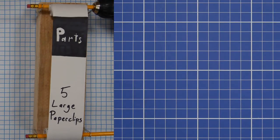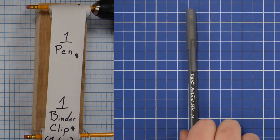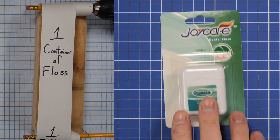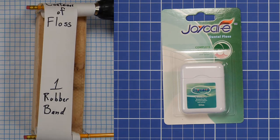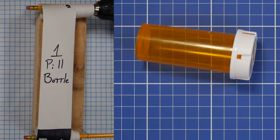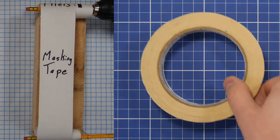You're going to need five large paperclips, three pencils, one pen, one binder clip, one container of floss, one rubber band, one clothespin, one pill bottle, glue, pliers, and masking tape.